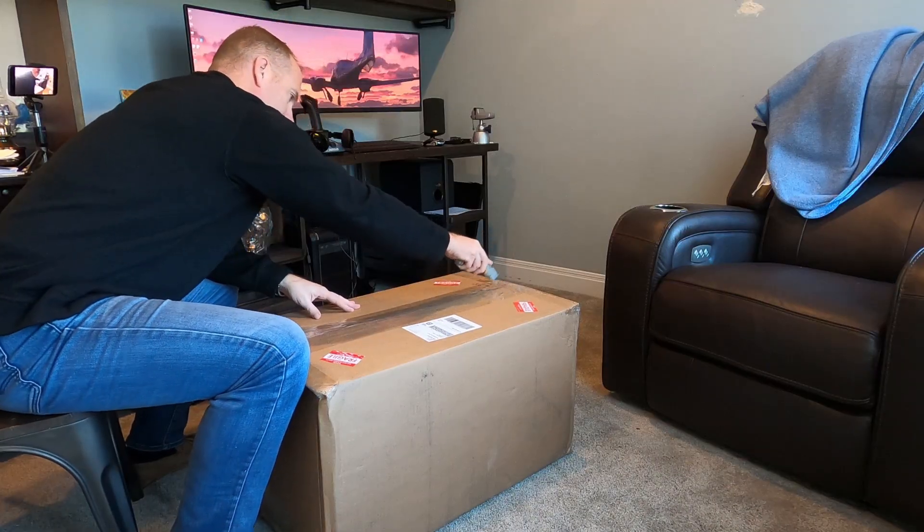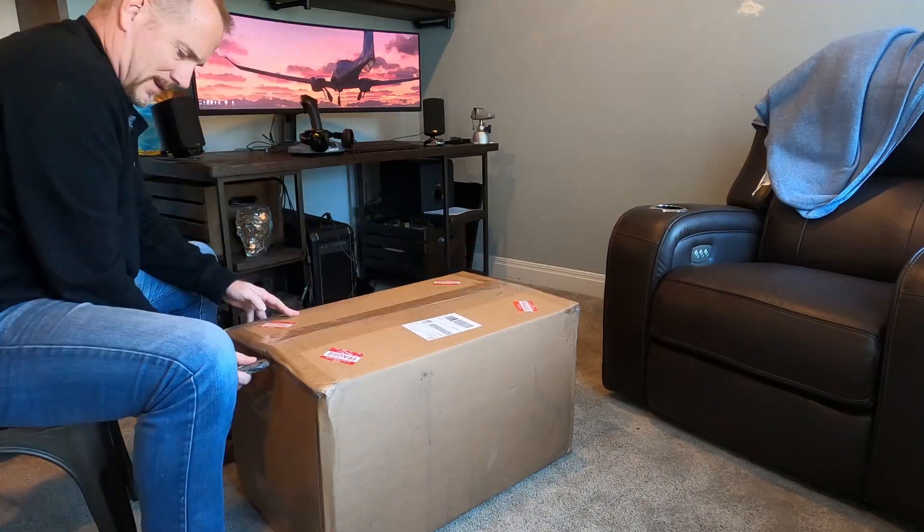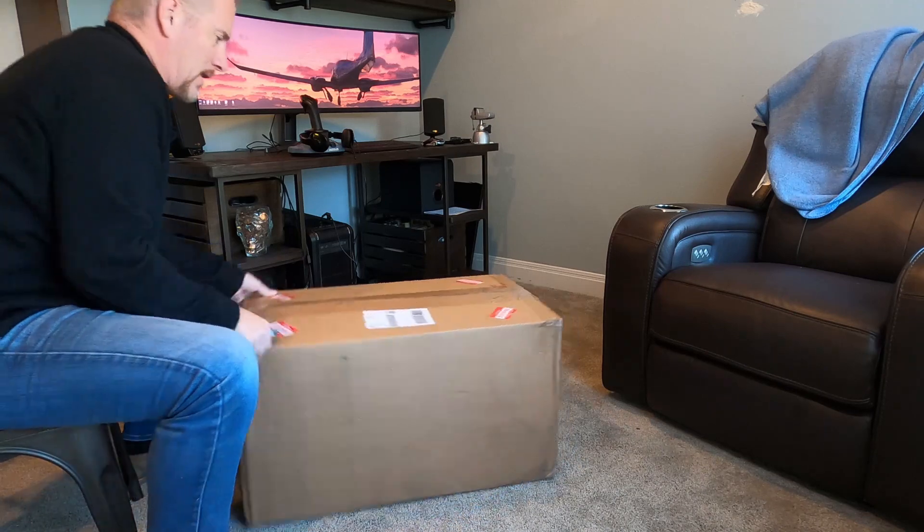Okay, the big day has arrived! I've been waiting for this for a few weeks. I decided to spend a little bit of money and buy the Real Sim Gear Cirrus package, so we're here to unbox it. When I was doing the research on this, I didn't see a lot of content or materials available, so I thought I would not only unbox it but get it set up and then give it a try and share this experience with you all. Let's get this open here.